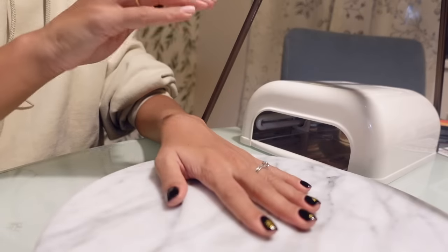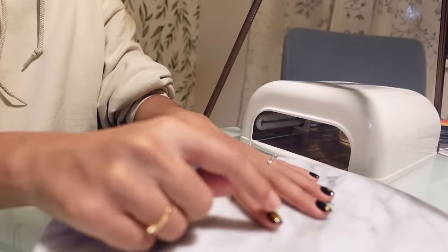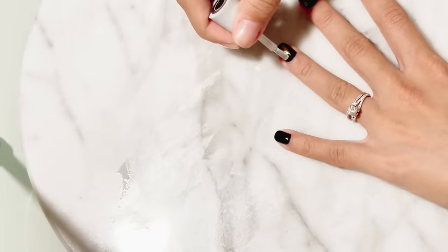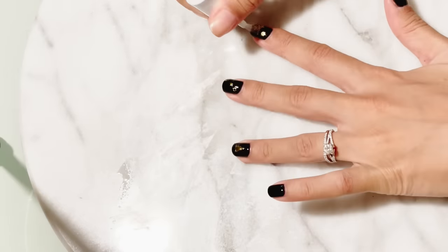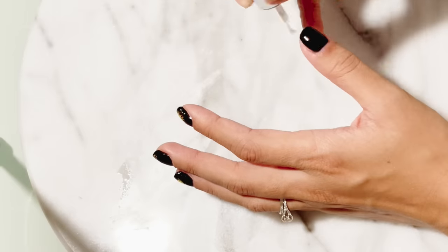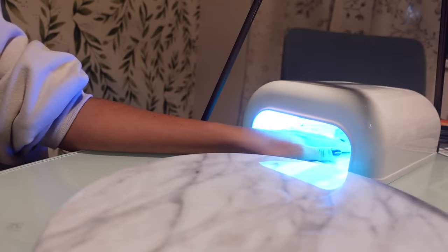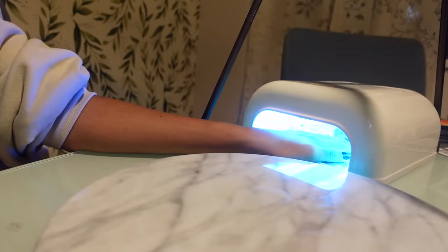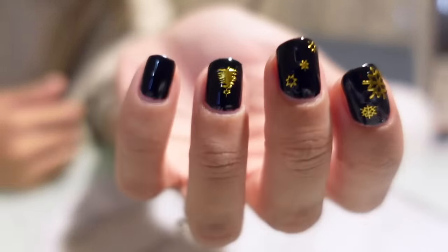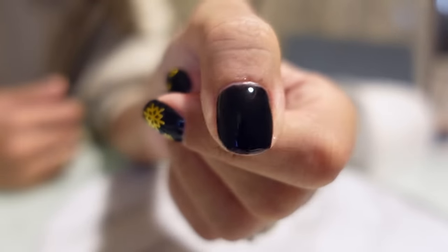For the top coat, you're going to paint like regular nail polish — just from the top down to the edge — but you also want to seal off that free edge. You don't need to build the polish at the edge like on top, but just swipe across that free edge and that will help it last longer. My nails are all done. The stickers stayed on pretty well after I did the top coat, and everything is nice and shiny.